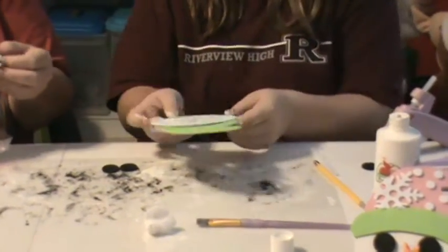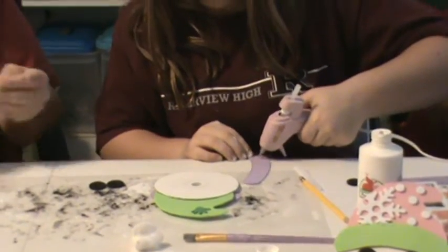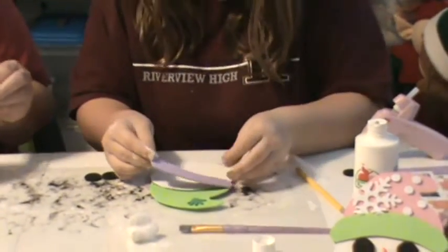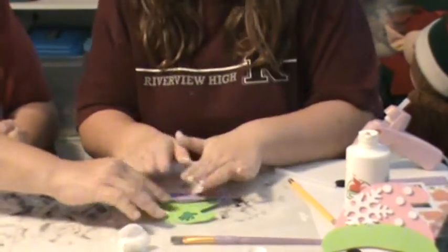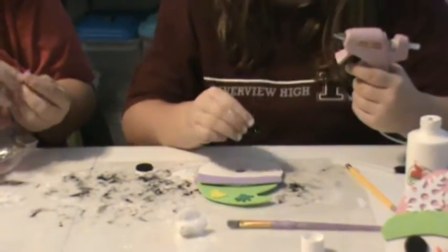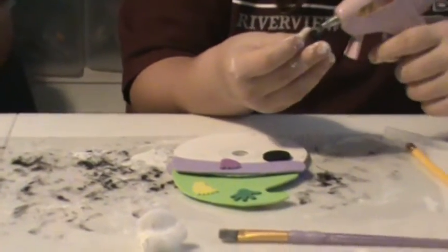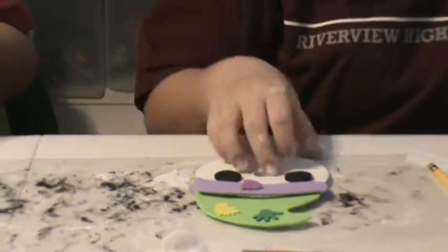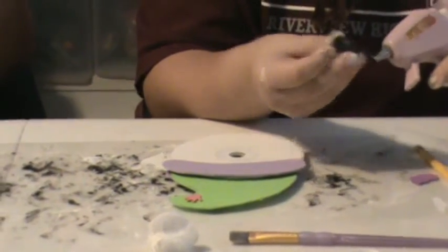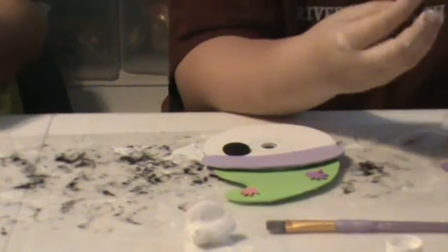Gabby and I were asked to come and teach a class to daycare providers, because my mom has a home daycare. They wanted something that was easy to do with the kids. We thought these little stickers would work well. We realized that the kids can't handle the glue guns, so the providers could do that part while the kids were taking a rest, and have it ready so the kids would have an activity when they get up. These are something that can hang up during the week before going home for the parents to take.